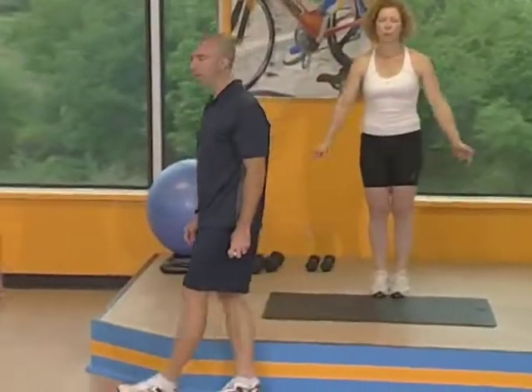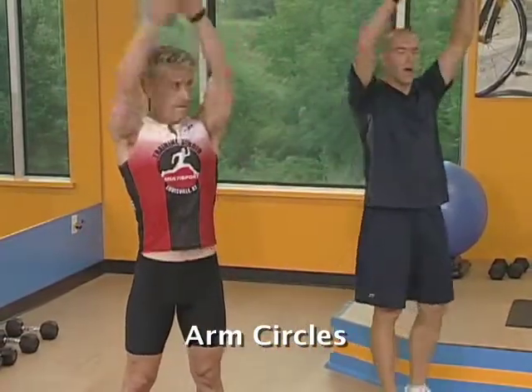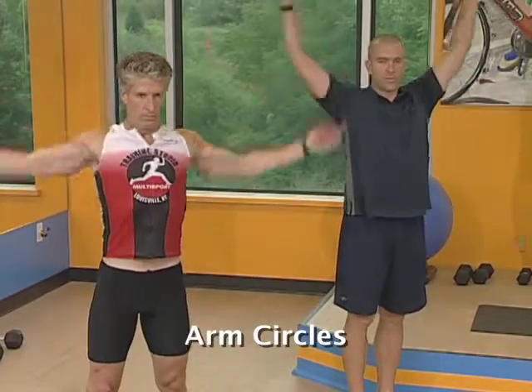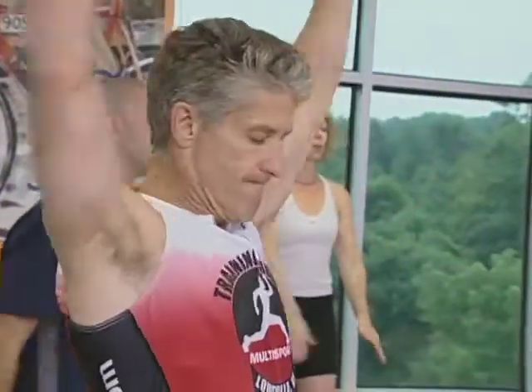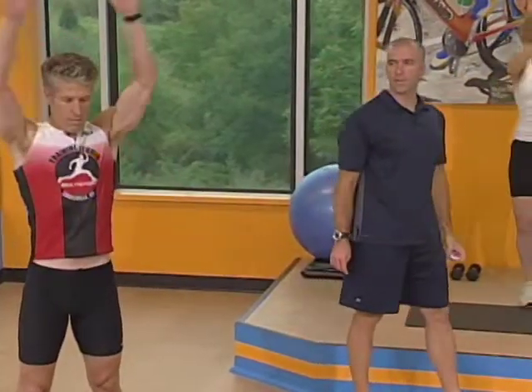Three, two, one. Real quick break, ready? Go — now you're going backwards. It's crucial that you get as far back behind you just as much as you are forward. Cross in front, get as far back behind your back as you can. Loosen up those shoulders. Eight seconds left. Good job guys, get them loosened up.